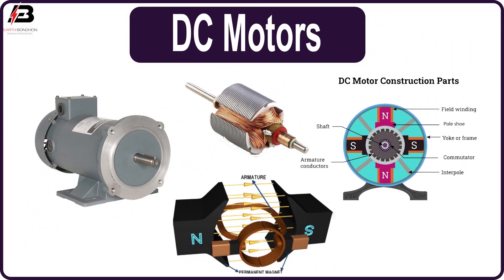The stator provides a constant magnetic field and the armature, which is the rotating part, is a simple coil. The armature is connected to a DC power source through a pair of commutator rings.